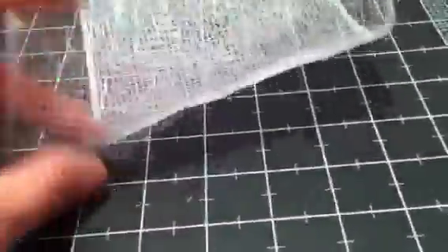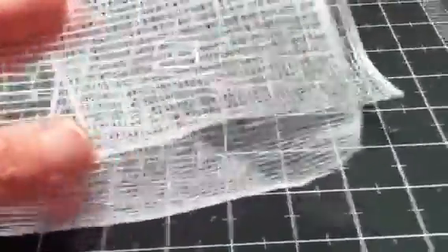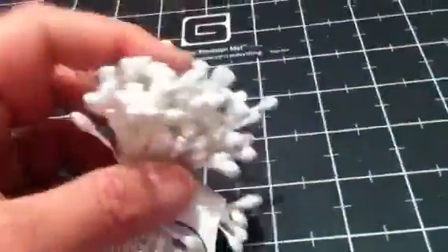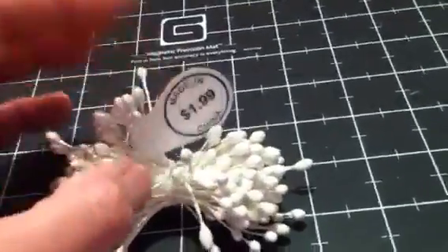I used a piece of this mesh ribbon — just a little piece — it's a white wire ribbon mesh that has an iridescent strand in it. For the flowers, I used a few of these basil little bitty blossoms that I've had in my stash for a long time. For the centers of those I used some stamens, and I used stamens in different areas also.